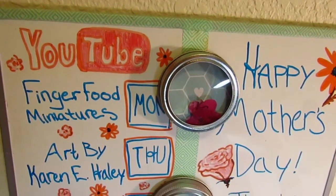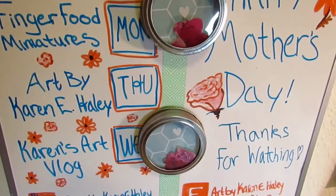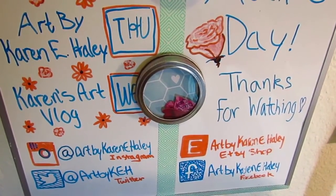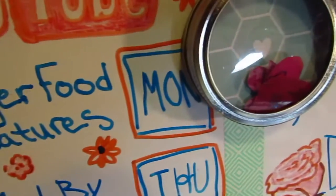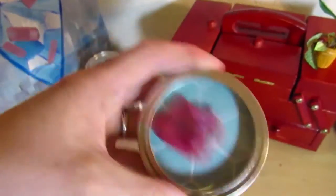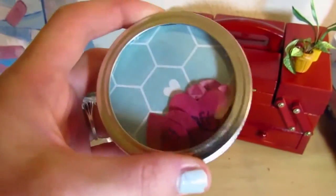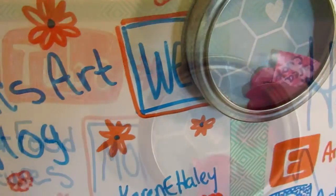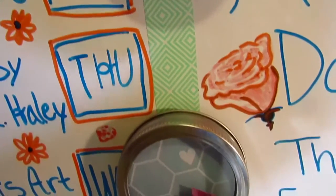I'm sure that your mom would really appreciate some momplements, because being a mom is sometimes a thankless job. I really recommend you guys try this out. I do have an Instagram called Art by Karen E. Haley - my main YouTube channel is also Art by Karen E. Haley. If you'd like to subscribe to this channel, I upload regularly on Mondays and sometimes throughout the week with bonus videos. Please Instagram me if you do this yourself - I'd love to see what your projects turn out looking like. I'll see you guys in the next video!